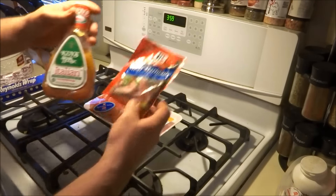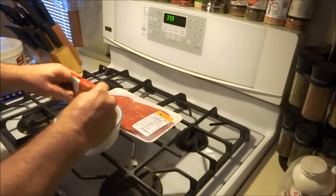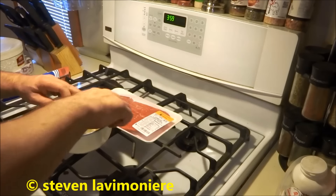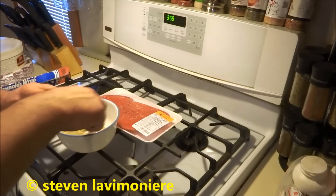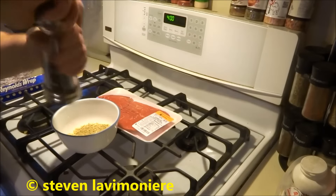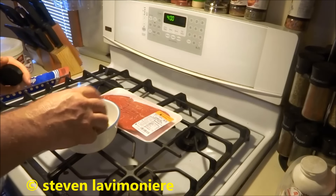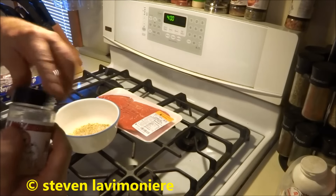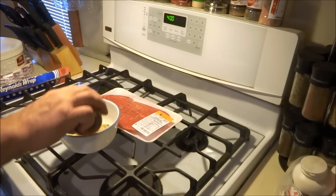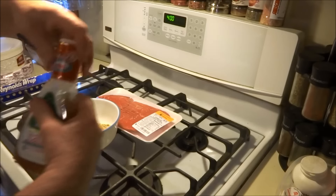I'm gonna add a little bit of stuff to my marinade — kick it up a notch. A little pepper in there, a little Lawry's salt in there, and steak seasoning. Then we'll put some of this Italian dressing in there.